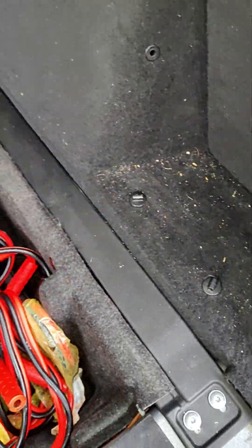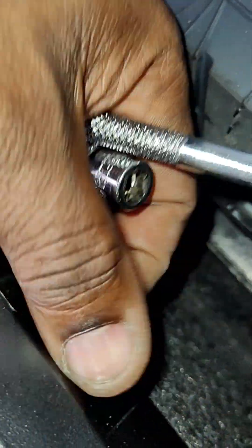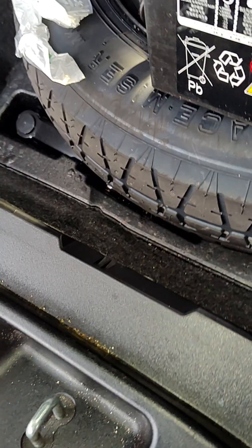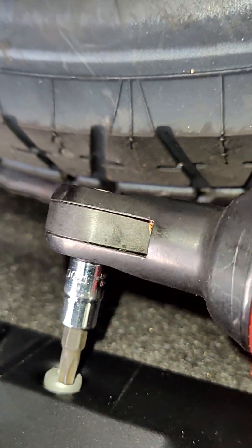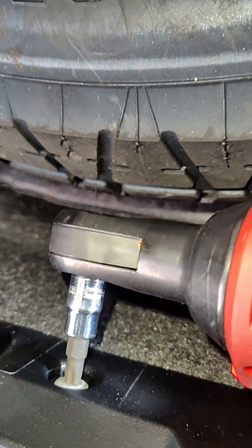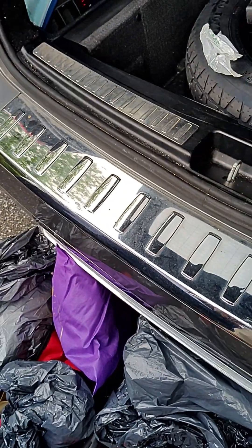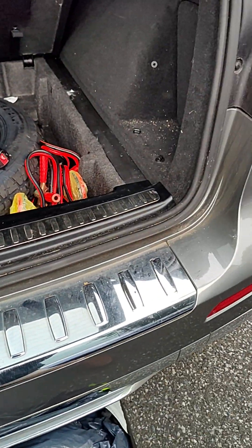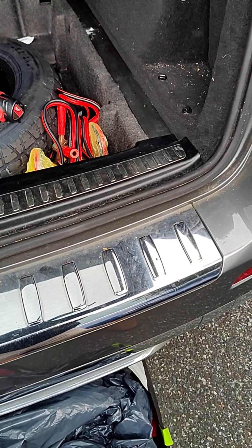Reinstall the trim, put it back — you've got the T30 right here. And I think that's it — you're good to go. Now you have to register the battery, and then you're all good. See you guys!